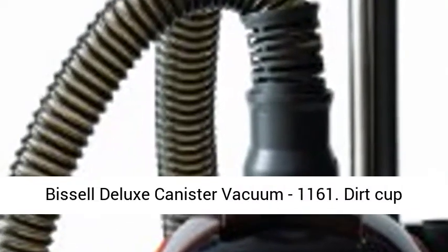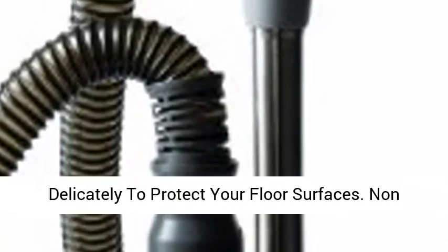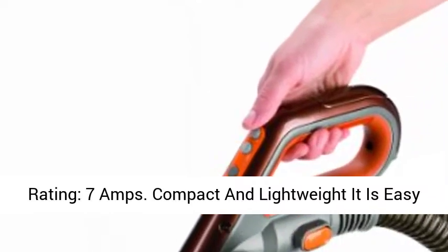Bissell Deluxe Canister Vacuum 1161. Dirt Cup Capacity: 1.0 Liter. Powerful, yet cleans delicately to protect your floor surfaces. Non-marking rubber wheels with felt treads.